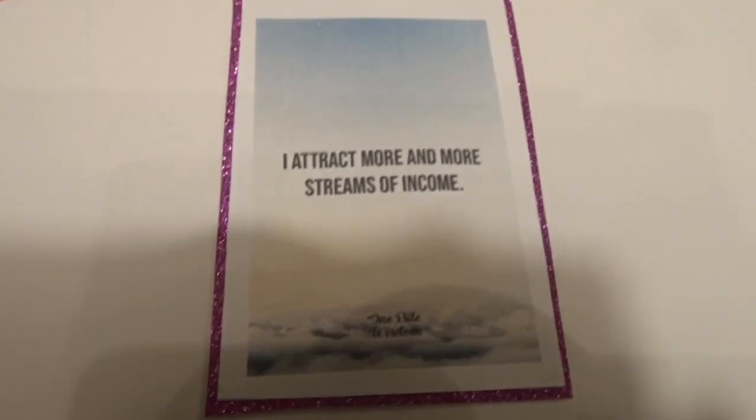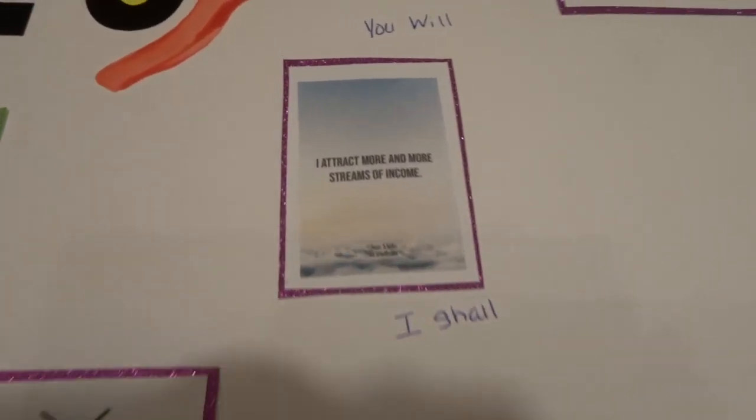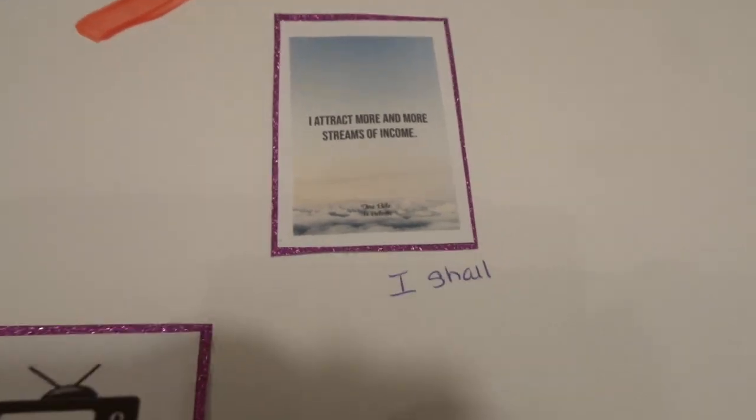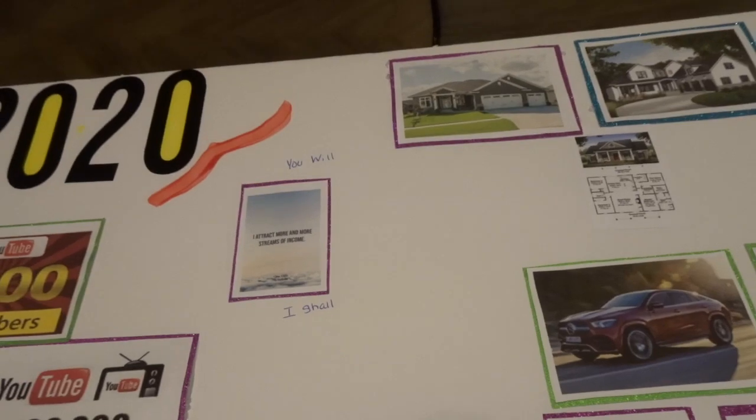I put a little saying here — it says 'I attract more and more strength of income.' And above it I put 'You will and I shall,' basically saying that the universe is telling me that I will attract more and more strength of income, and I'm telling myself that I shall.